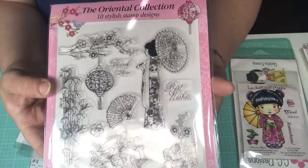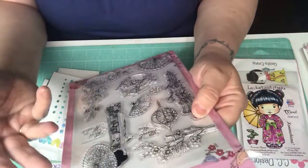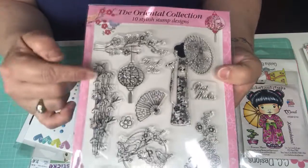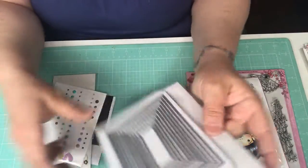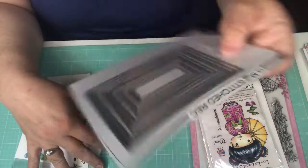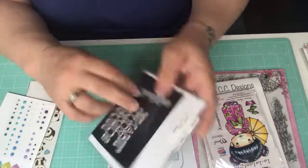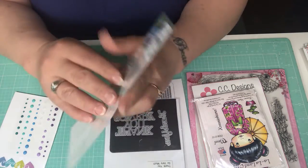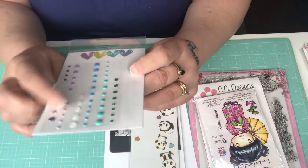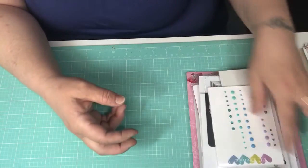That stamp set I got at a yard sale — it's one of those that comes in a card-making magazine as a freebie. I used the lantern and some bamboo from that set. I also used my stitched rectangles from Gina Marie, a thank you word die I believe from AliExpress, some panda stickers I got from my friend Gigi here on YouTube, and some glittery enamel dots from CC Designs.